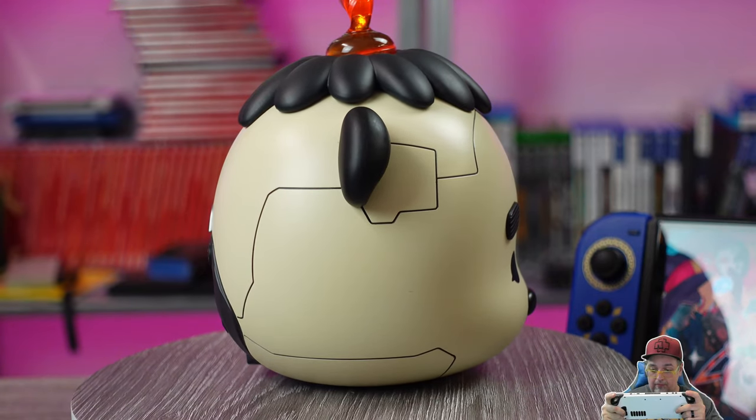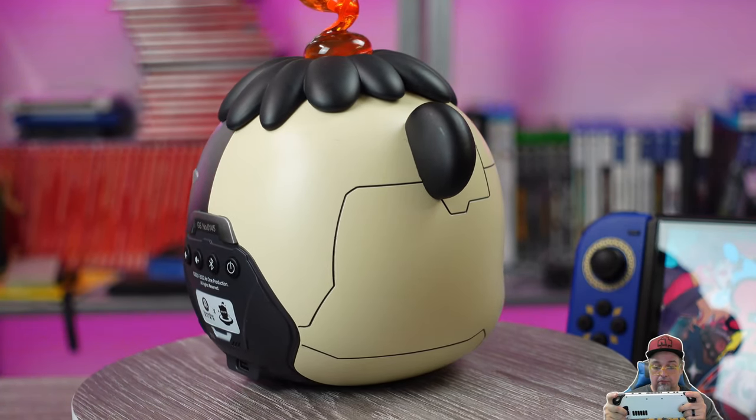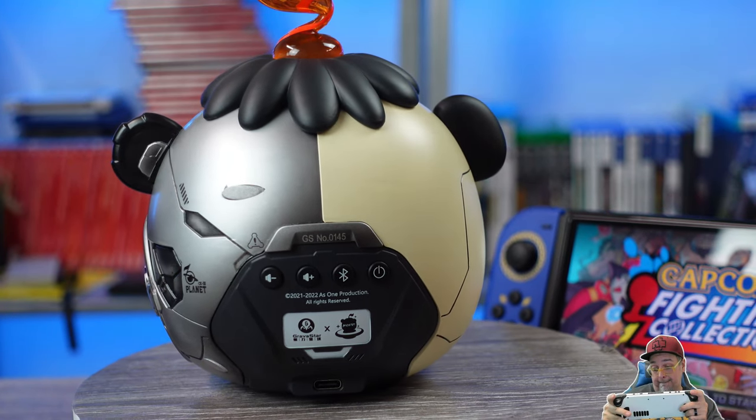What do those words mean? I don't know. This little panda head weighs a bit over a pound and feels solid. It has a very interesting aesthetic for sure — lots of little details and glowing bits when powered on. The hell is that thing coming out of its head?